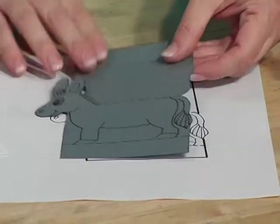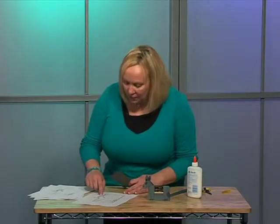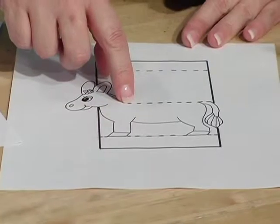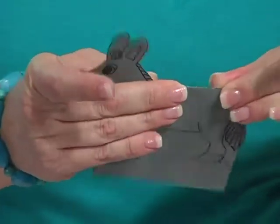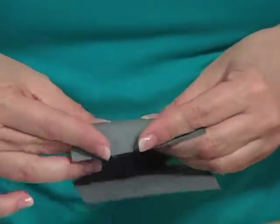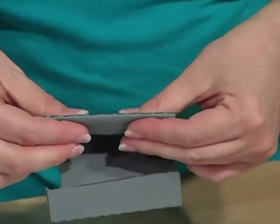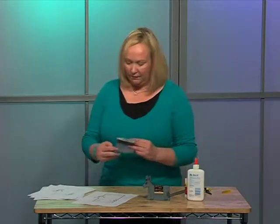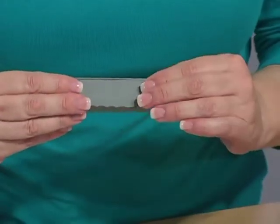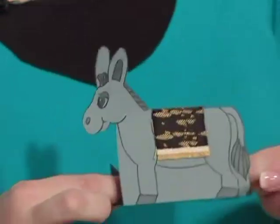We're going to run that off onto gray construction paper and cut it out. When you cut it out, you're going to cut along the head here down to that fold line. Then the children will fold along those dotted lines — the top one and the two bottom ones. You can either use white glue or a glue stick, and they'll glue the bottom. And then if you add a little bit of fabric here, you've got your little donkey.